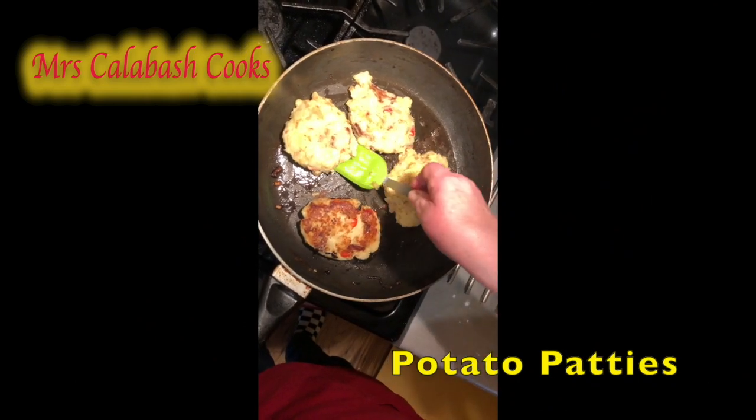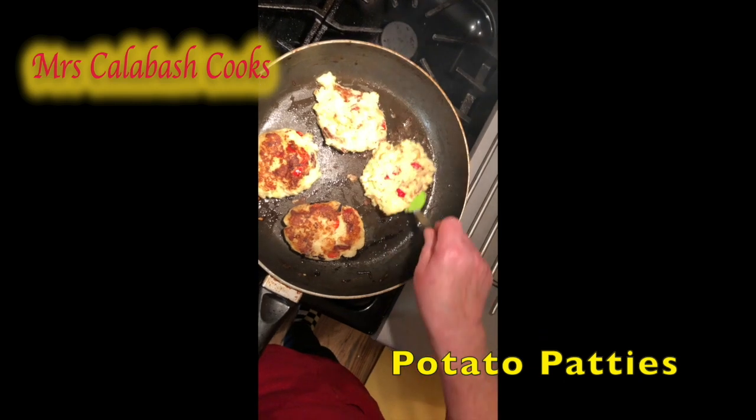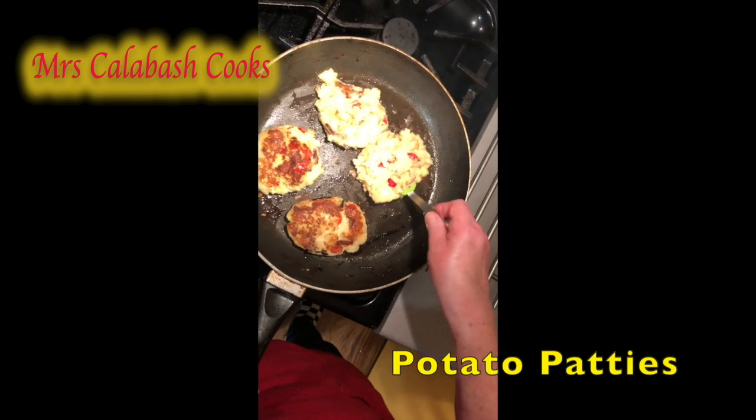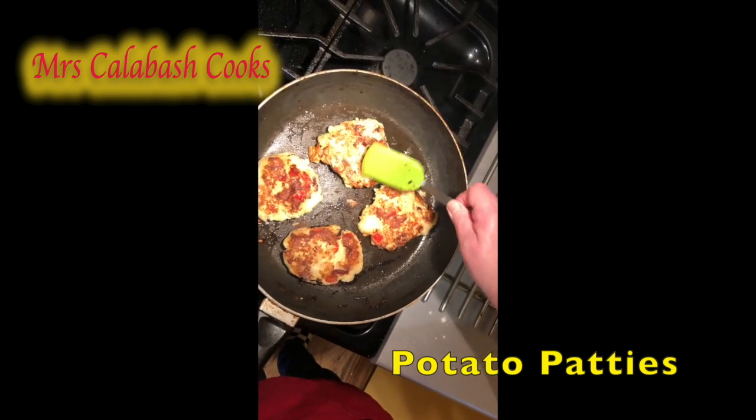There we are — just flip them over. You can see how nice and brown they are and they're ready to eat, either with egg, sausage, whatever. The world's your oyster. Bye!